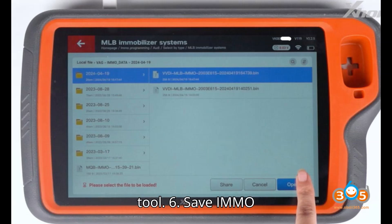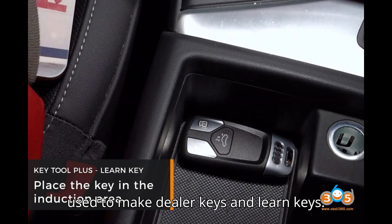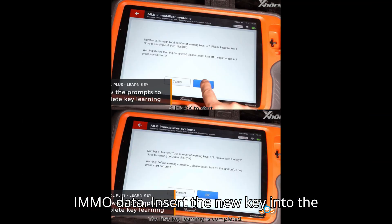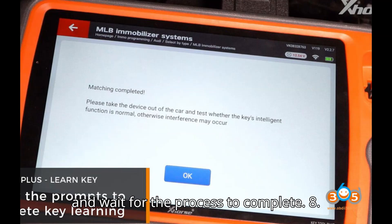Save the IMMO data, which will be used to make dealer keys and learn keys. To make a dealer key, select option four — Make Dealer Key. Load the saved IMMO data. Insert the new key into the key identification area of the MLB Tool and wait for the process to complete.